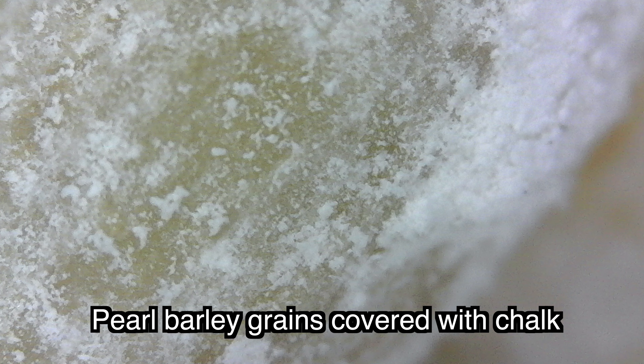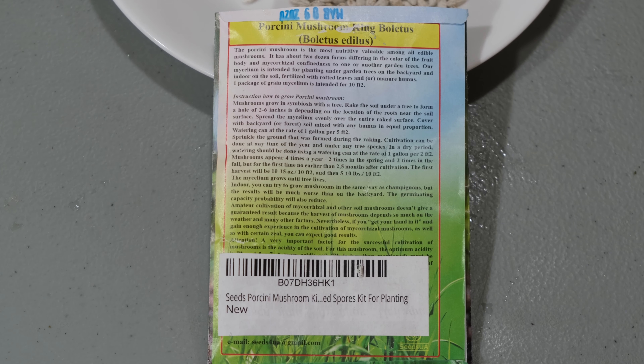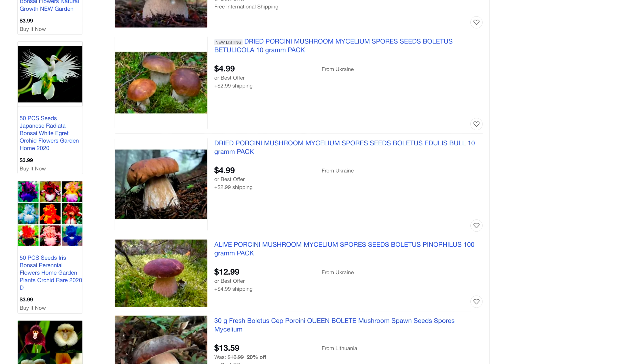Nowhere in the world is anyone involved in growing mycelium of porcini mushrooms. All that is sold on the internet as spore seeds and mycelium of porcini mushrooms and many other mycorrhizal fungi — such as representatives of the Boletus family, Suillus, Leccinum, as well as Russula, Chanterelles, Lactarius milk caps, truffles, and many others — are fraudulent. All mycorrhizal fungi cannot be cultivated at home.